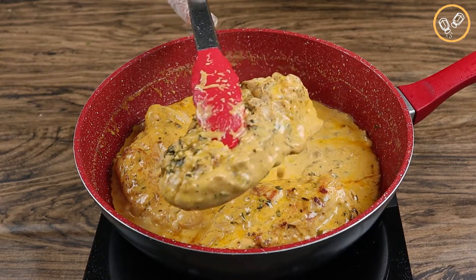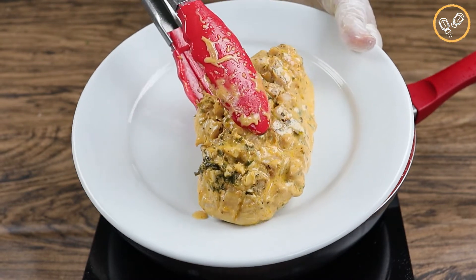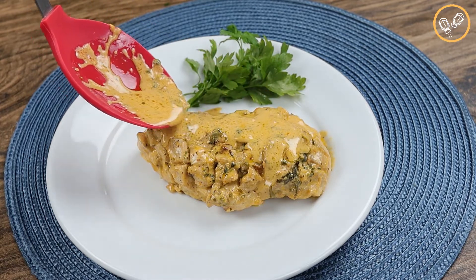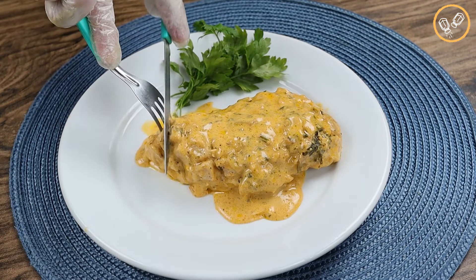Look how delicious these chicken breasts are — it's time to serve it. You can use your creativity to create amazing dishes with this recipe. I like to add a little bit more of sauce on top of the chicken breasts.